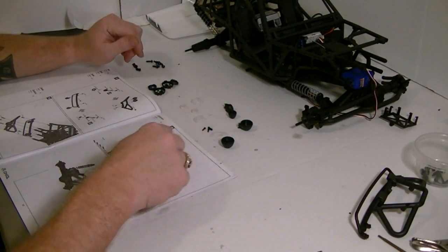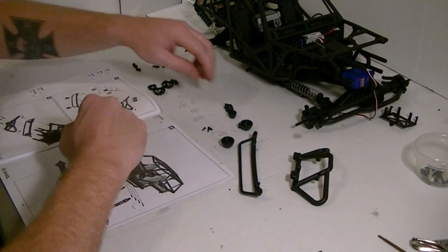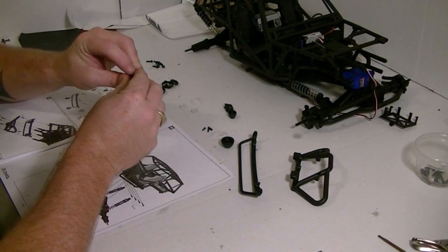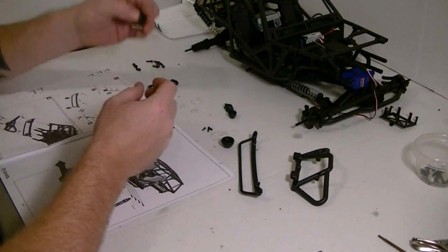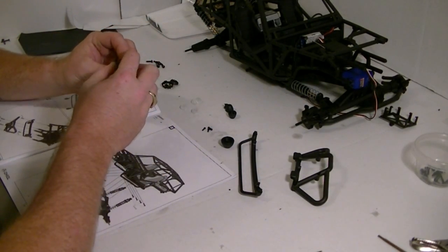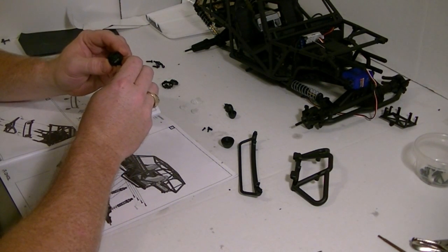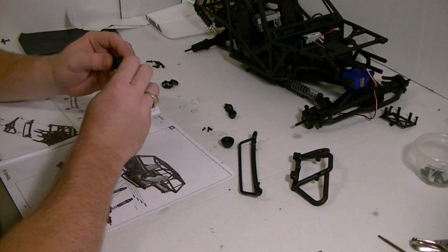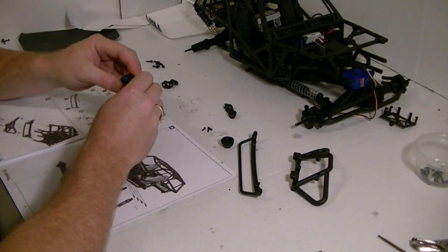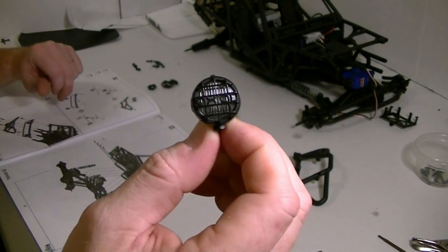Step 37 — we're doing the light buckets and the bumpers. I've already got everything out here. We'll start with the big light bucket. Just line up the little tabs inside of there, and then if you want the light cover over it, just pop it on. I've lost a lot of these in the woods, so if you want to keep them on, just give them a touch of glue.